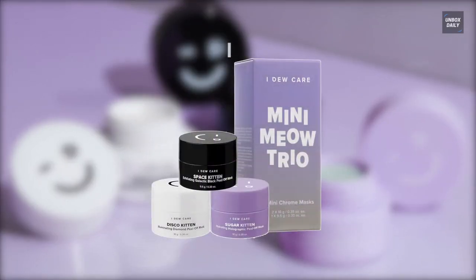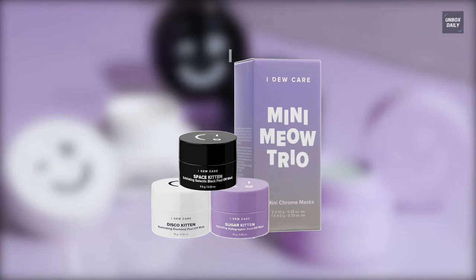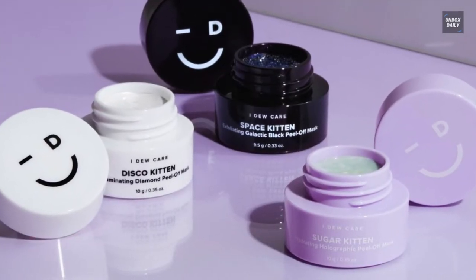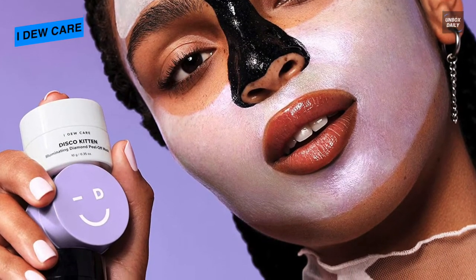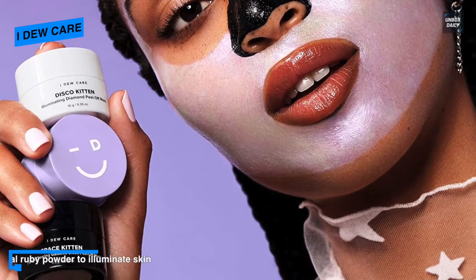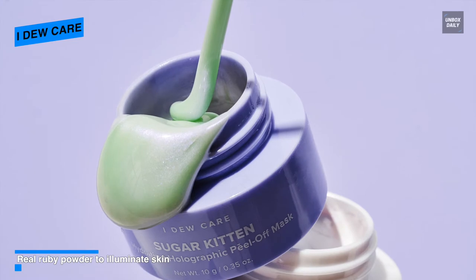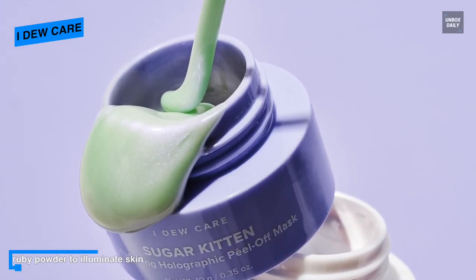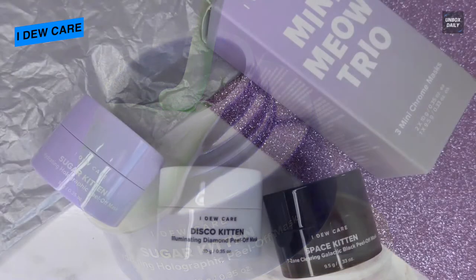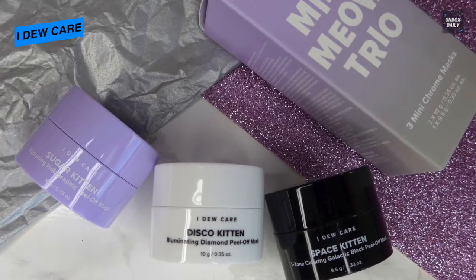Next is I Do Care. This peel-off mask trio from I Do Care includes minis of their fan favorite Kitten Dynasty collection: Disco Kitten, Sugar Kitten, and Space Kitten. Disco Kitten comes infused with a white flower complex, diamond powder, and oat extracts to eliminate dull-looking skin. Sugar Kitten is infused with ruby powder to exfoliate, and rose water and hyaluronic acid to hydrate and revitalize skin. Space Kitten is infused with charcoal, sapphire powder, and formulated with volcanic ash to purify pores.